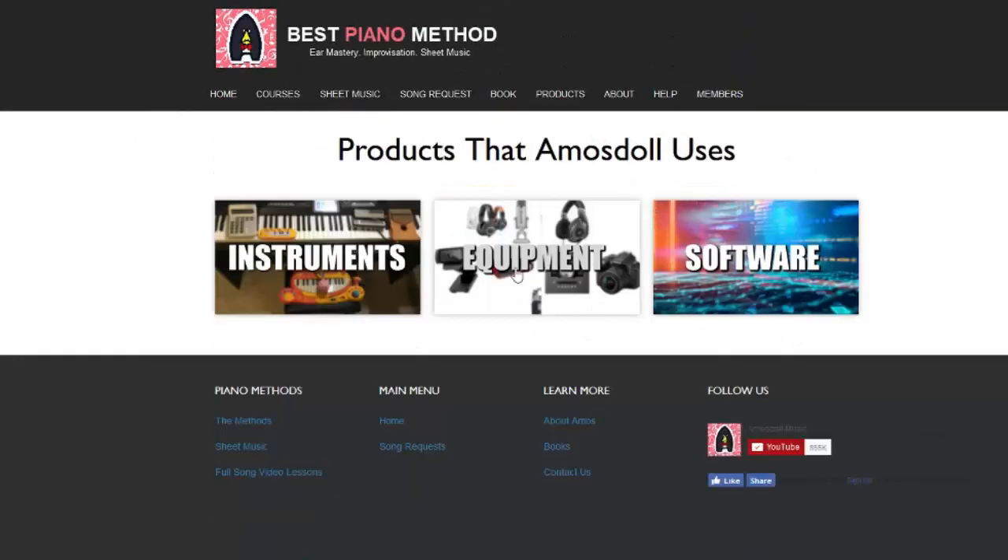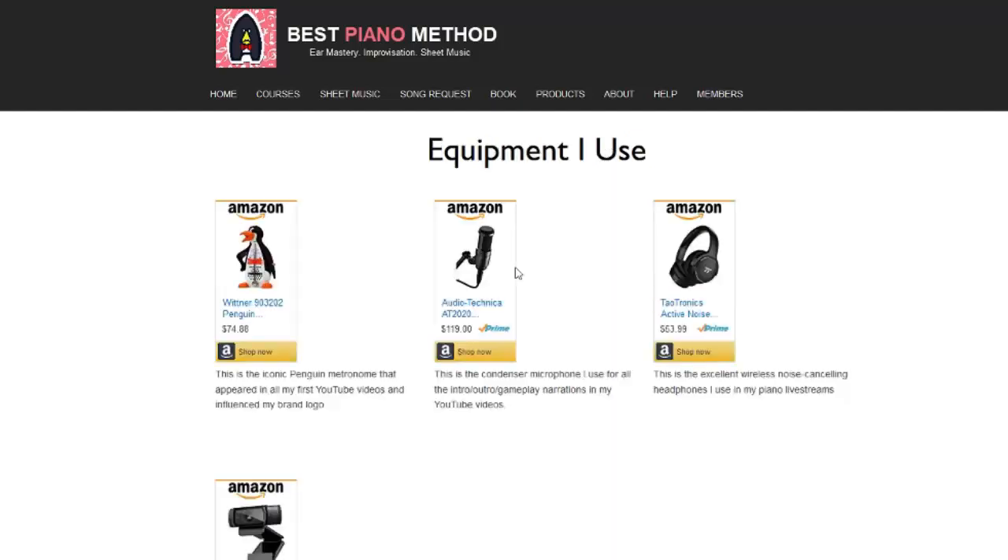Moving on to the equipment, which is the stuff that I use with the computer or instruments. The most famous is the penguin metronome that I have in all my old videos. This is also the figure that kind of drove the creation of my logo — the penguin. Very awesome.